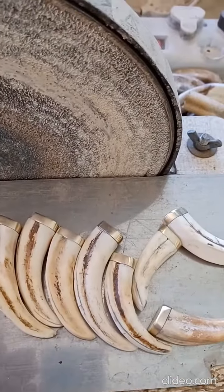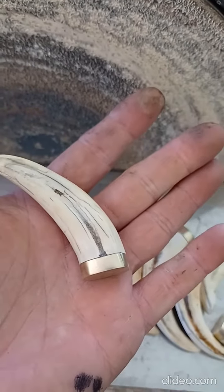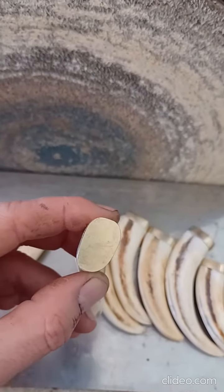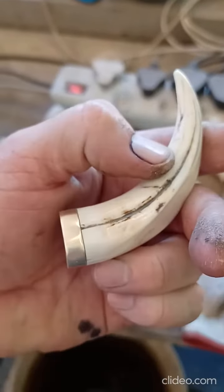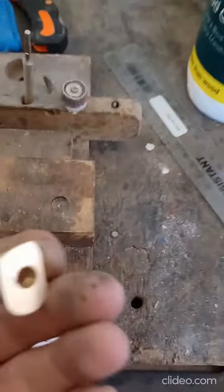I'm busy with these Warthog keychains. The next step is to get a hole there in the center, and then get it to go through, pin it, and epoxy it.